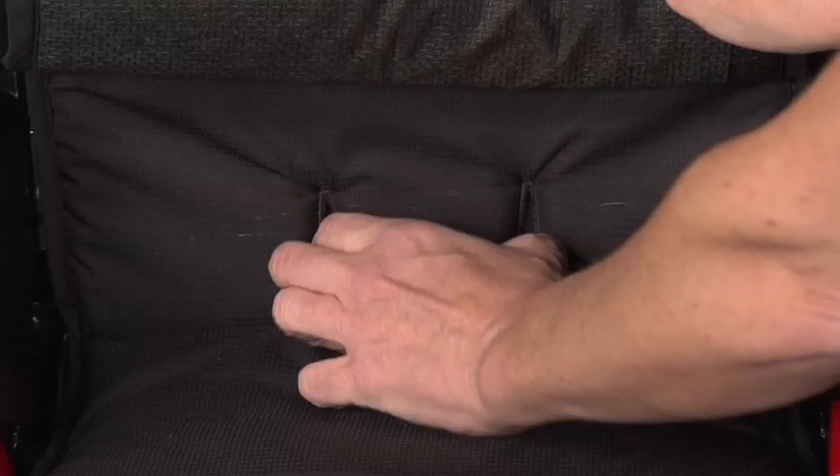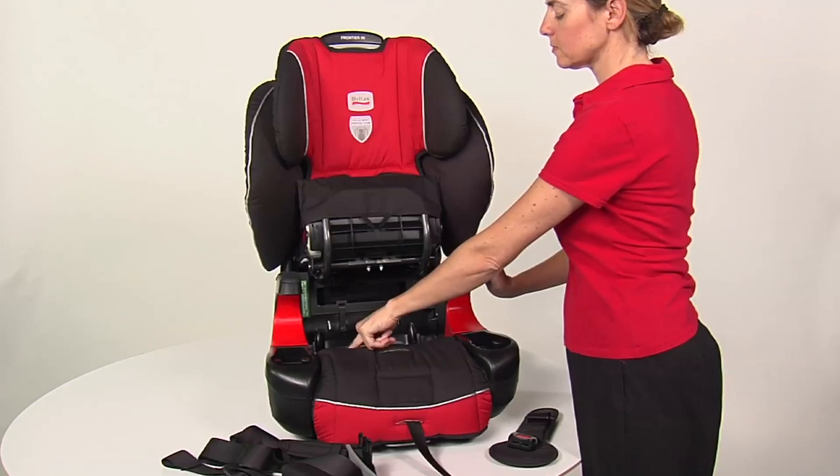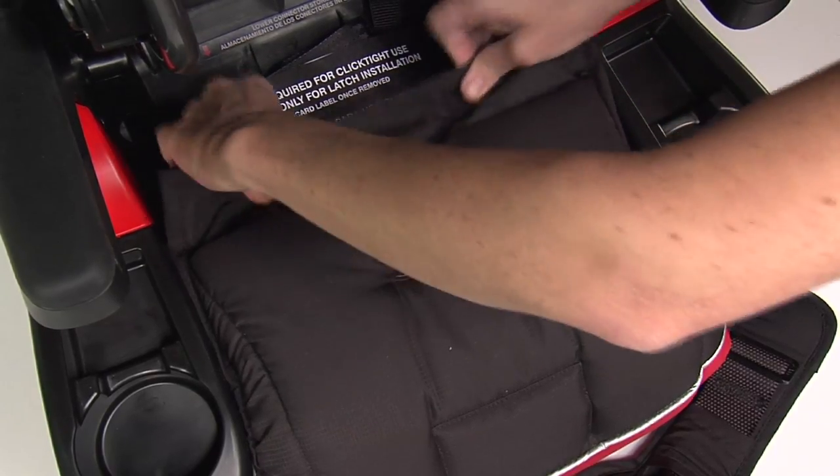Open the click tight by locating the two slots in the cover and squeezing the click tight release levers. Unhook the retaining clips at the back of the seat cover. Pull the seat cover and foam insert forward.